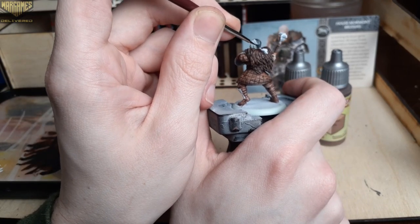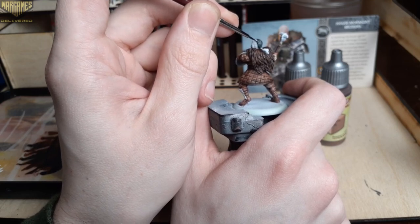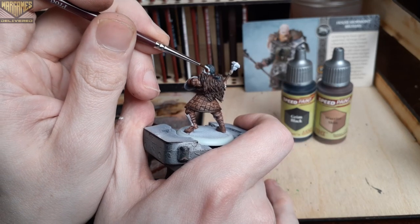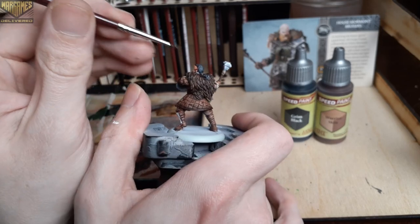For anyone interested, we have a unique promotion for all of the Army Painter paint lines over on our website at wargamesdelivered.com — if you buy six paints, you'll get three for free of your choice with your order. Link in the description for this promotion below.